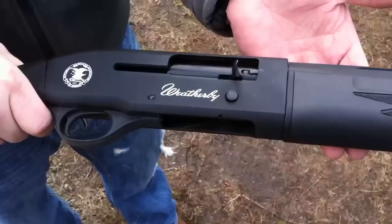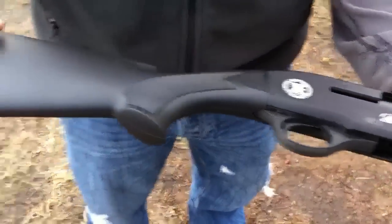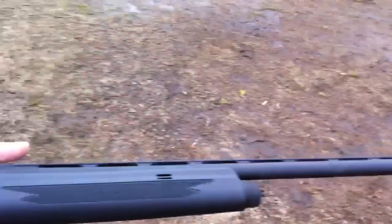Alright guys, just picked up the Weatherby SA-08 today. 12 gauge, 28 inch barrel. So we're going to run a few shots through it. We've already put a few on it, just now decided to throw the camera on.